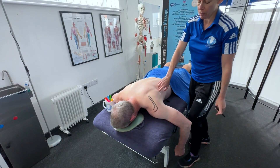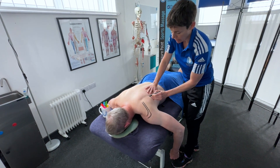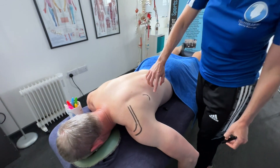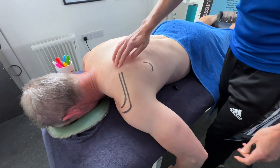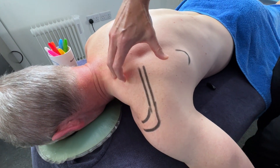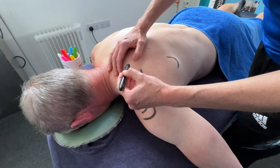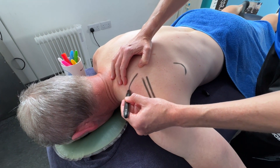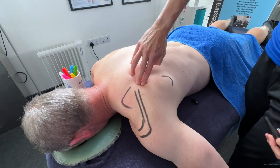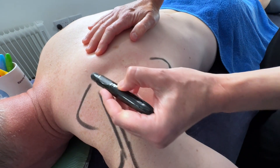Now I need to find the bottom point of the scapula, which is the inferior angle. There's also a superior angle, but because my client has got some big traps in the way I can't physically palpate that angle, but I'm going to draw it where it is — it will occur about there. We then have the medial border of the scapula, like so.